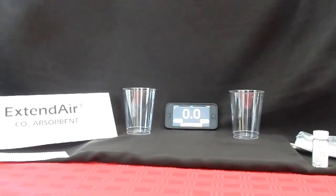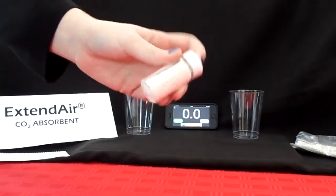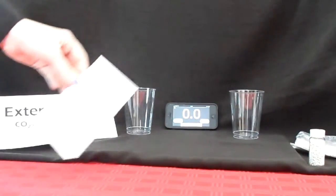Micropore manufactures a revolutionary improvement to granule carbon dioxide adsorbent technology. Today we have a short demonstration to show the improved water tolerance of Micropore's Extend Air brand adsorbent for scuba rebreathers.